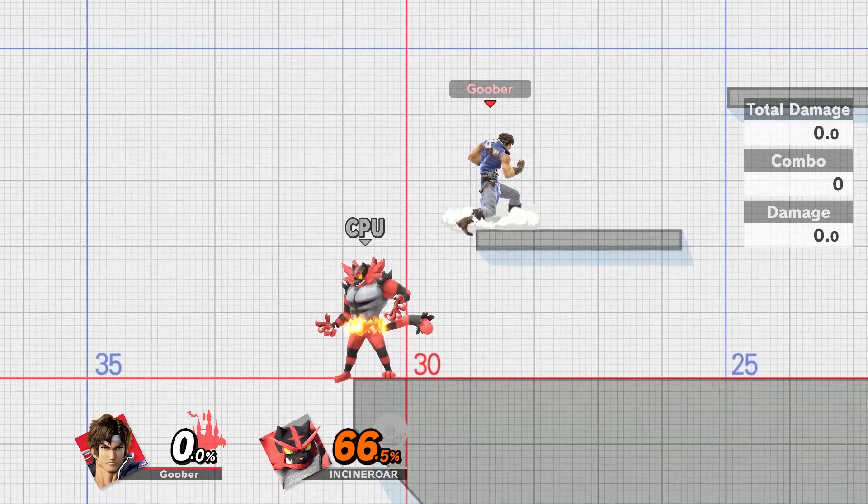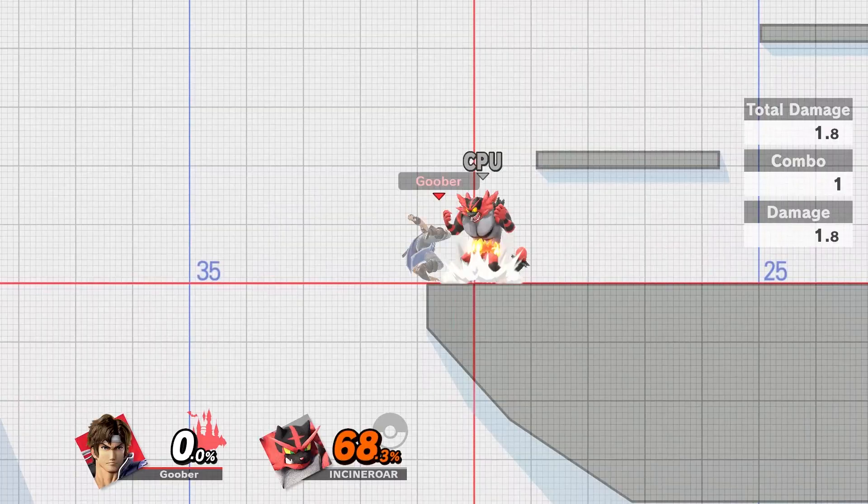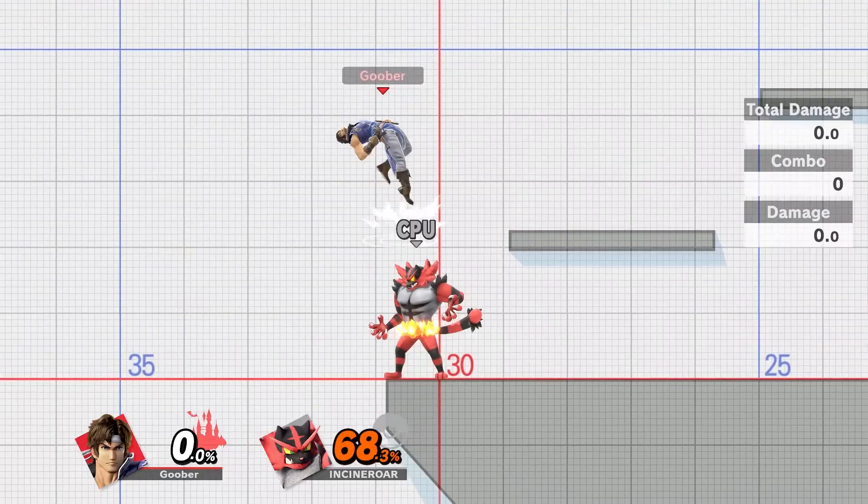A nice little thing too is that there is a hitbox you can use to defend yourself against anyone that's trying to edge guard you. So if somebody's trying to edge guard you, you can use your Up-B to send them away. And that's it!